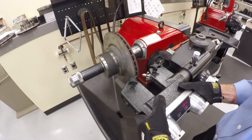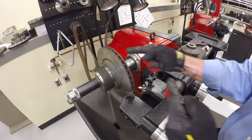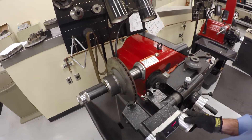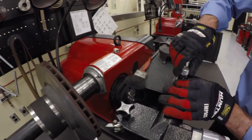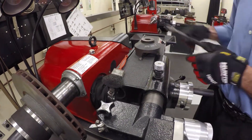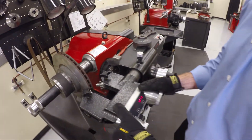I want to get it roughly centered because I don't want one bit sticking out a lot more than the other. We want them equal and opposite so our pressure across those bits is even — that'll give us a better surface finish. Now I go ahead and lock this in place, drop my lock down, grab my wrench, and tighten it up. We don't want it flopping around on us as that would affect our surface finish.